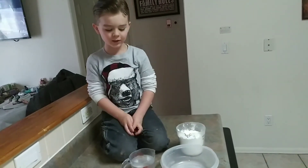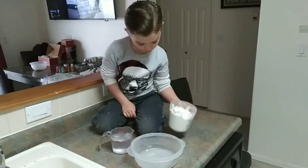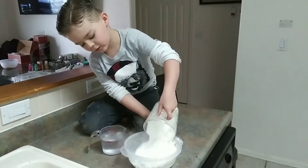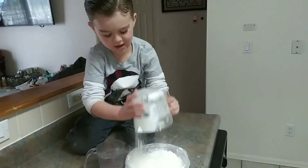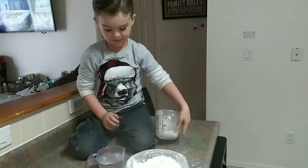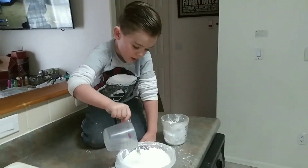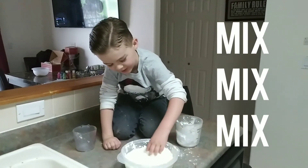How we make cornstarch mud. We pour some cornstarch in there and then we pour a half cup of water. Then we start stirring it with our hands.